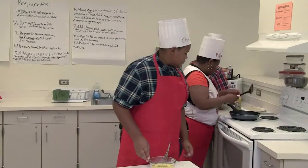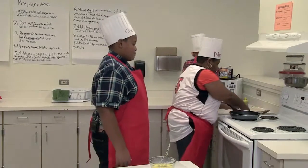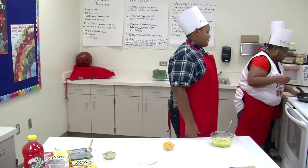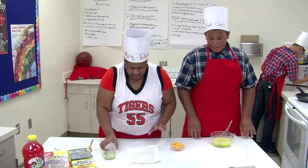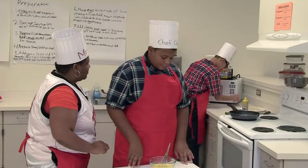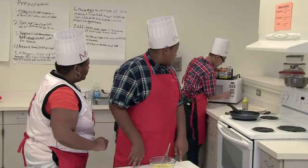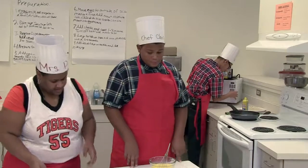Chris, you can check on your skillet — it's almost ready to go. Brayden, how long are you going to put those in the microwave? Five to ten seconds, just to heat them up.